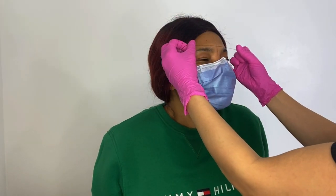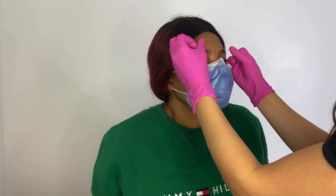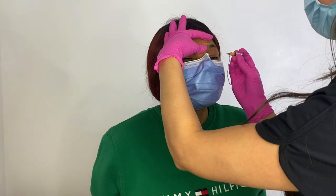Brow mapping is going to help the artist create symmetry between the brows. It's also going to allow the client to see what their brows are essentially going to look like before we start the procedure — it's going to help them determine the size and the shape. As you can see here, I'm just taking my time drawing those lines; these are going to be my base points and they will help me fill in her brows and create a symmetrical shape.